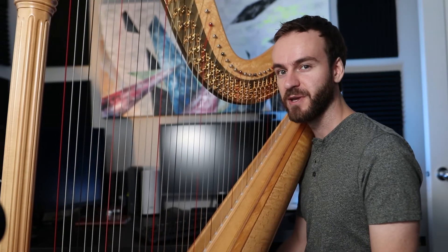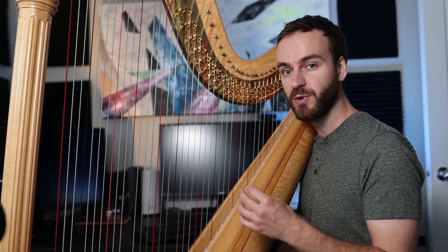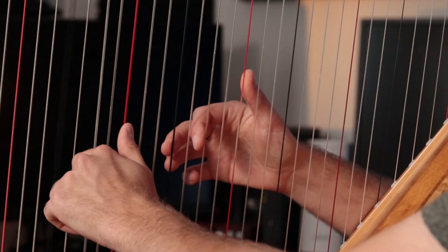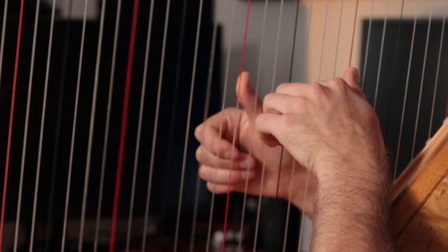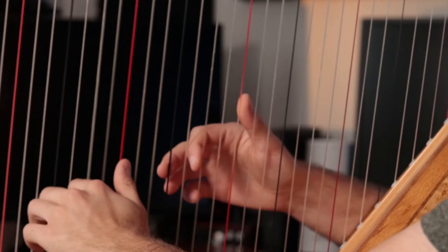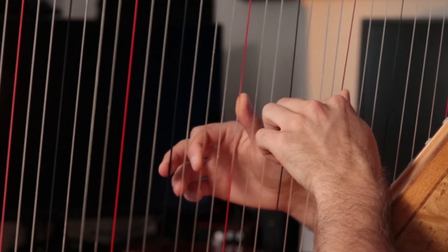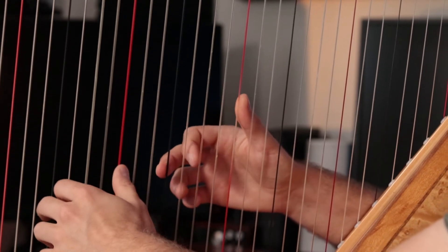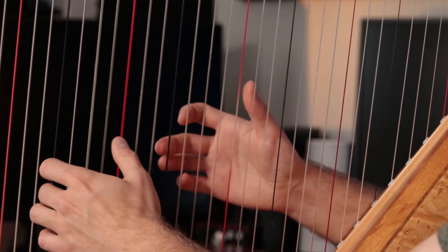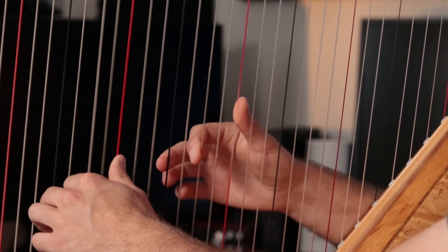The first tip for arpeggios is that whenever you're crossing a hand over, you want to move that hand very quickly and concisely. When I cross over, my hand moves immediately and directly to the next placement above. I'm playing an F arpeggio right now. F is easiest to play when you're learning because it incorporates both the black and the red string, so it's very easy to see where your hand is supposed to place.